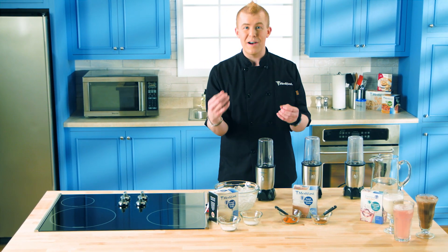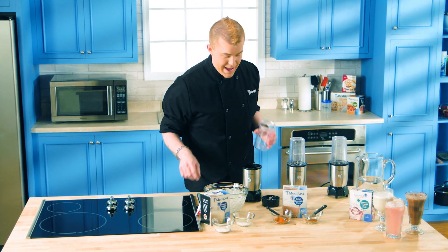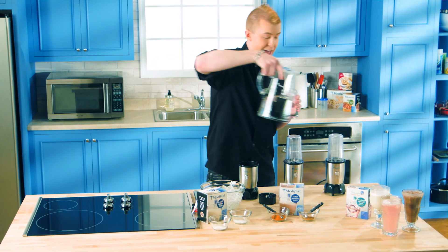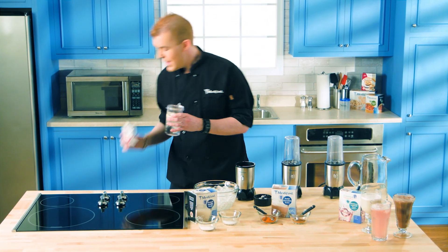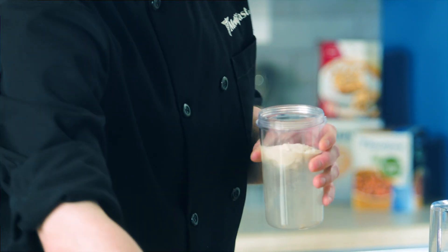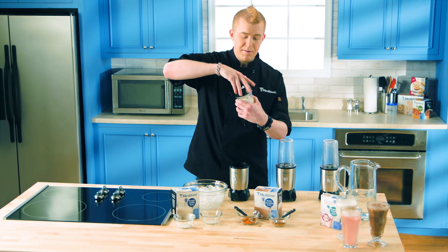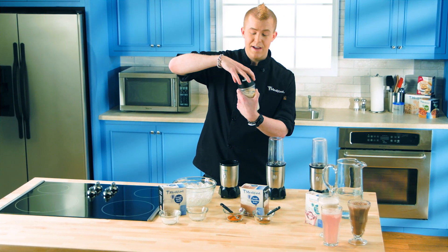The first one we're going to do is a lemon meringue shake. For this one, you're going to need to get your MetaFast blender cup, add in about six to eight ounces of water. Then you want to add in a MetaFast French vanilla shake packet, half a packet of a sugar-free lemonade powder. You can go up to a full packet if you want a real lemon pop, and then one packet of a non-calorie sweetener. That's it. Screw on the top, get this on the blender, and you have an awesome, frothy drink you can have anytime.